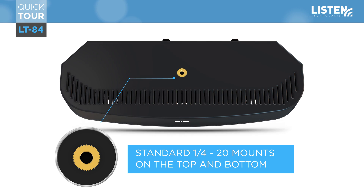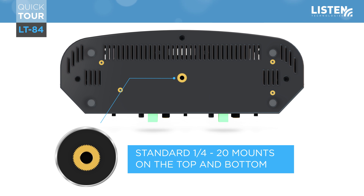Each unit has a standard mount threaded insert located at the top and bottom, which provides flexible mounting options. With the included mounting kit, it also allows an expansion unit to be connected on top, as well as the ability to connect to any standard camera tripod.